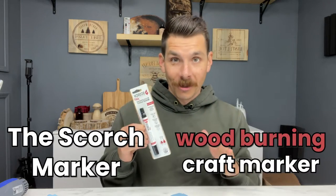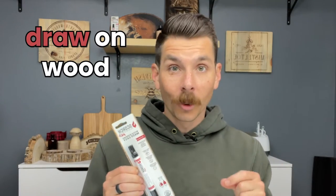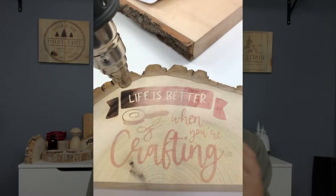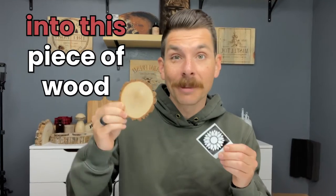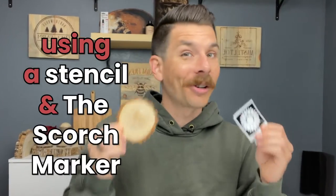The scorch marker is a wood-burning craft marker. All you have to do is draw on wood, apply heat, and you can watch your design burn right into the wood before your eyes. Let's burn this sunflower design into this piece of wood using a stencil and our scorch marker.